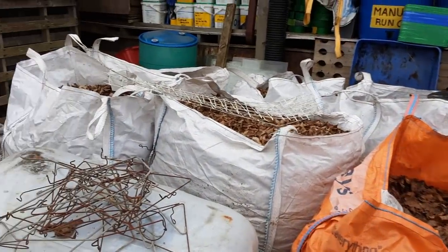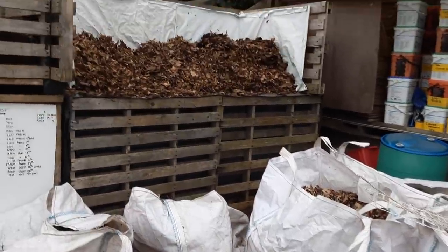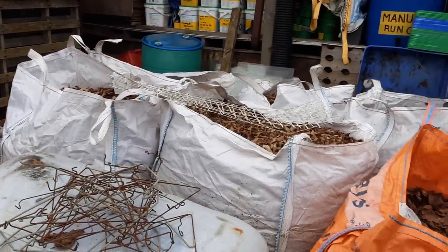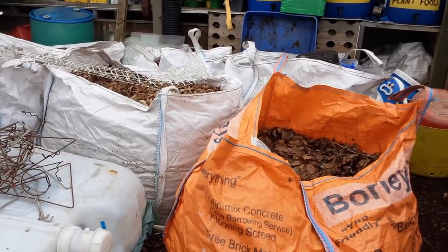I think we've got about nine bags of leaf mould left to put in the bin. It will take a bit more but we'll top it up as and when we need to. These could still be here in March, but we've got the room — it isn't too much of a problem.